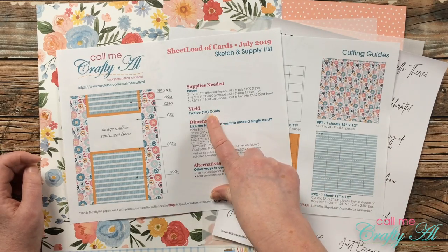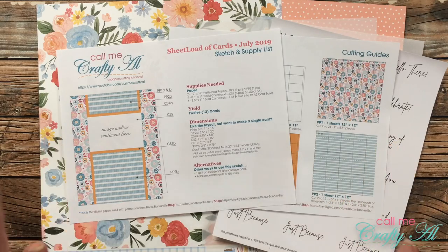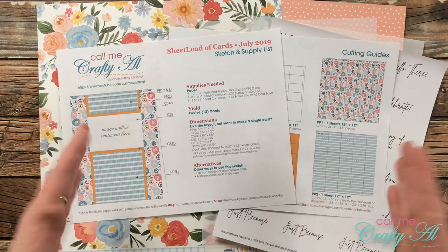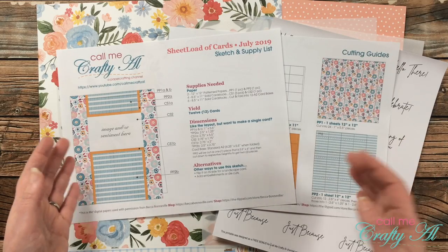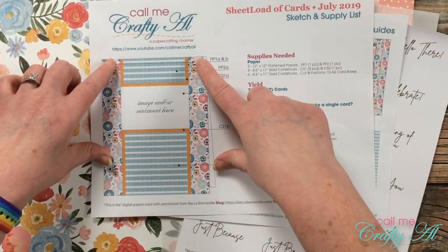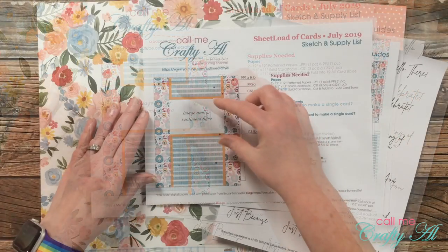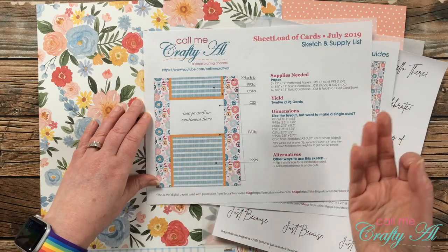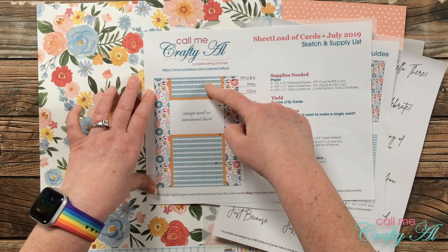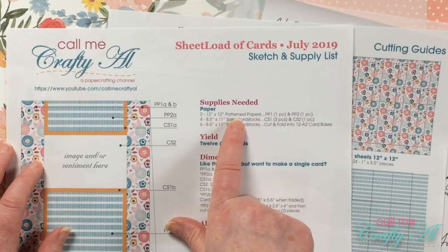Originally the July 2019 Sheet Load of Cards yielded 12 cards from two pieces of patterned paper and some cardstock. Today I'm going to be switching it up a little bit because it did have a lot of pieces to make those 12 cards, so I'm going to show you how you can simplify it — you will only end up with six cards. The sketch is here on the left; originally the two strips on the side and the two patterned paper pieces on the top and bottom were different pieces. Today I'm going to show you how to cut your patterned paper so the background pattern will fill the entire card front, and this patterned paper strip will go from top to bottom.